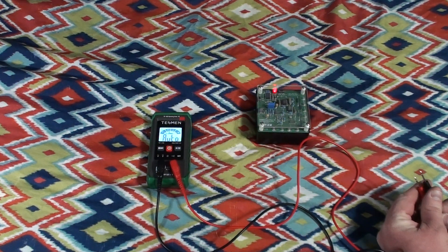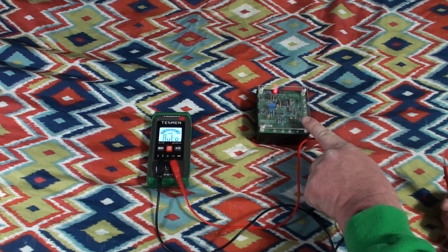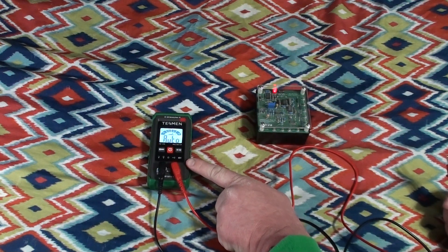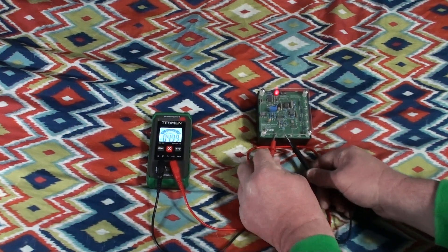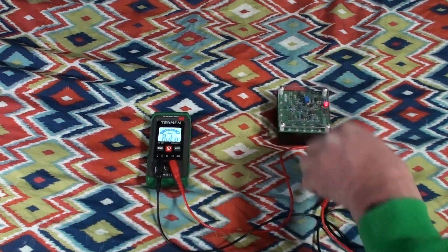Now we'll switch over to AC volts. I may have to make this switch twice because it has an option to output AC voltage at two different frequencies, and one of those is 20 kilohertz, which is undoubtedly far beyond the bandwidth of this multimeter. It must be at the lower frequency right now because it is reading 4.99 volts AC. Which brings me to another feature: it is a true RMS meter. That means it will measure, within its frequency limits — which I believe are up to about 5 kilohertz — a distorted AC waveform with greater accuracy than a meter only calibrated to respond correctly to true sine waves.